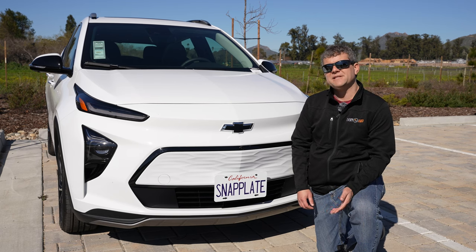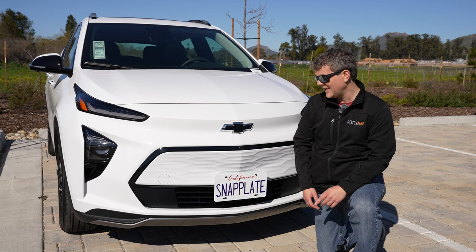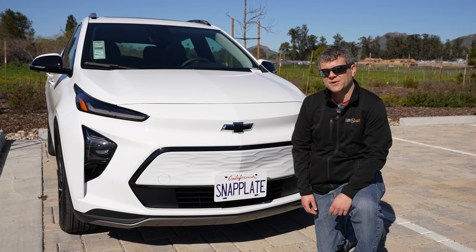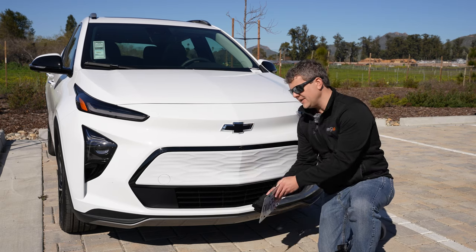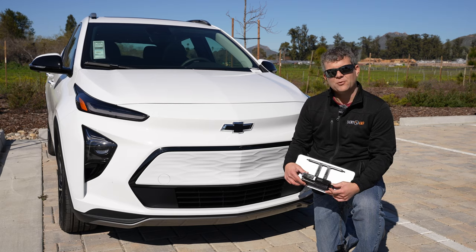Hey, I'm Matthew from Every Amp. I live in a state that requires front license plates, but I don't really like how they look and I really don't like drilling holes or using adhesives on my car's bumper. So we came up with the idea for snap plate front license plate mounts to get away from that problem.